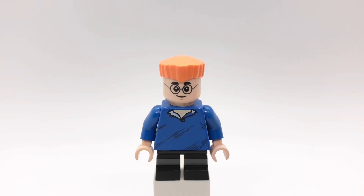I wanted to make this guy in my Phineas and Ferb video that I made last week, but I didn't have the right pieces yet. I do now though, so let's get started.